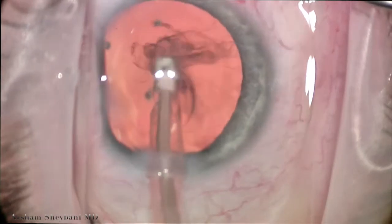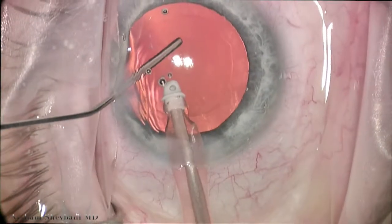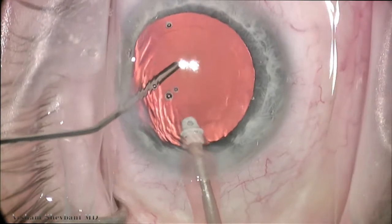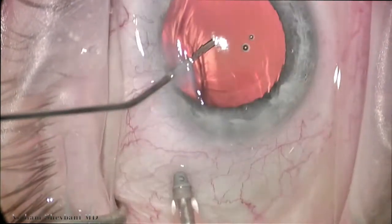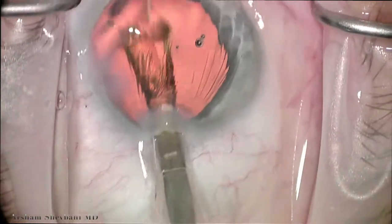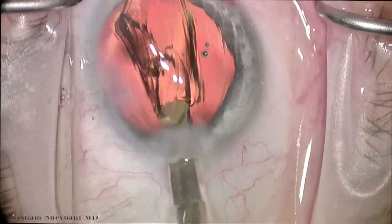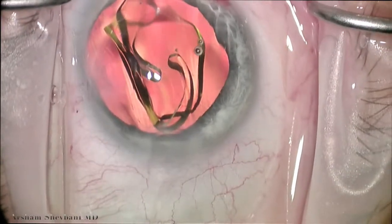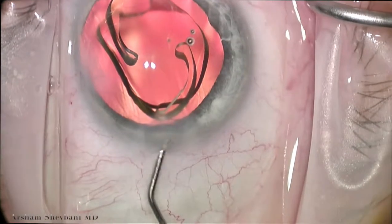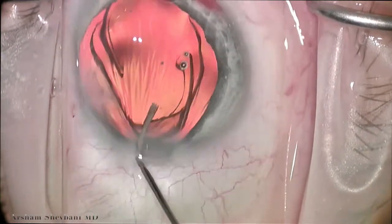After we remove the epinucleus and cortex, we then maintain the chamber by injecting the viscoelastic with the irrigation off. This way, it doesn't shallow as much and cause reflux into the anterior chamber where sometimes you can lose the view. We then place a folded acrylic intraocular lens into the capsular bag, positioning it with just a 27-gauge blunt cannula.